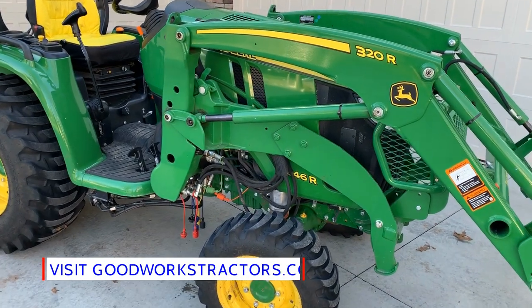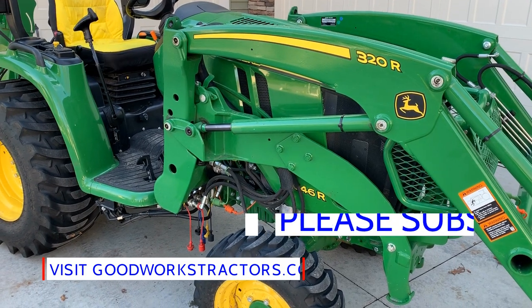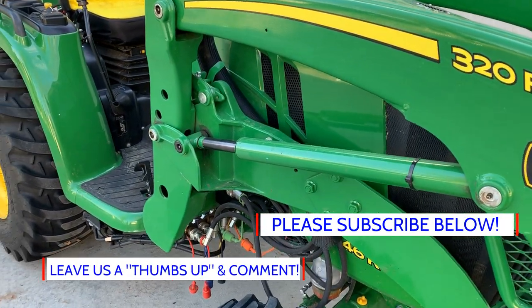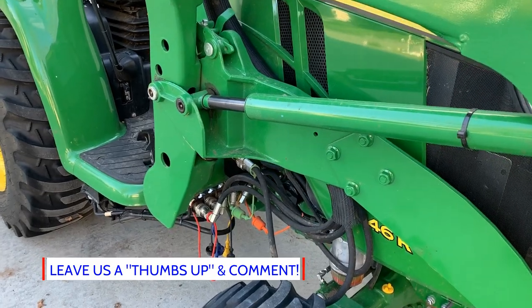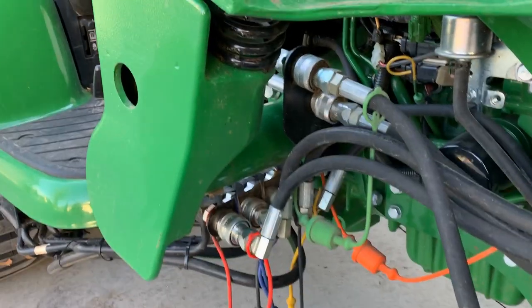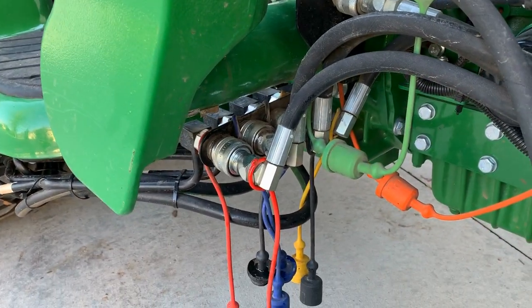Hey there folks, welcome to Good Works Tractors. If you haven't checked it out yet, make sure you visit goodworkstractors.com, go ahead and subscribe below, and please leave a comment and give us your thumbs up or thumbs down — let us know what you want to see.